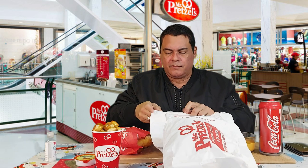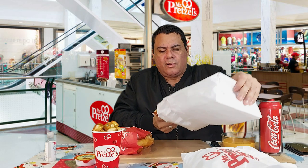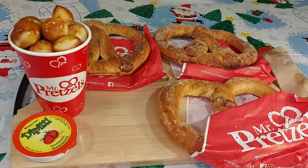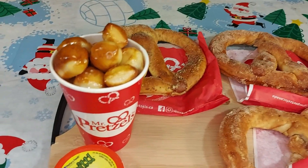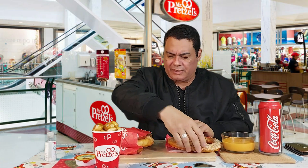You guys want to know what's new, what's old, what stays and what goes from both food reviews. I'll let you know now. Man, these are huge pretzels — look at this!